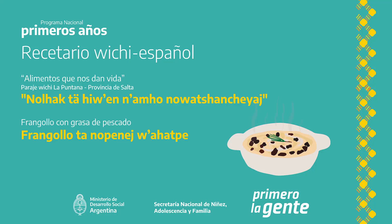Frangoyo con grasa de pescado. Ingredientes: medio kilo de frangoyo. Se puede usar también arroz, semola o harina. Grasa de pescado, cantidad necesaria.